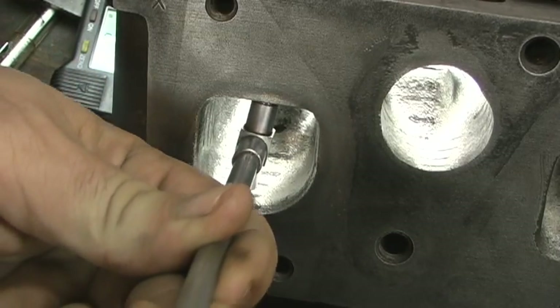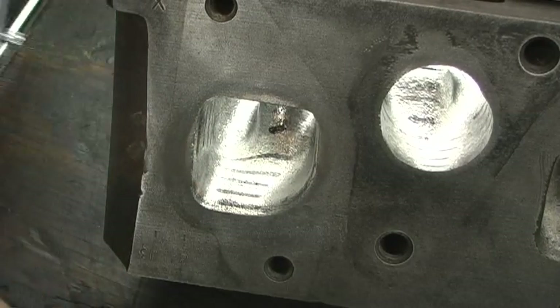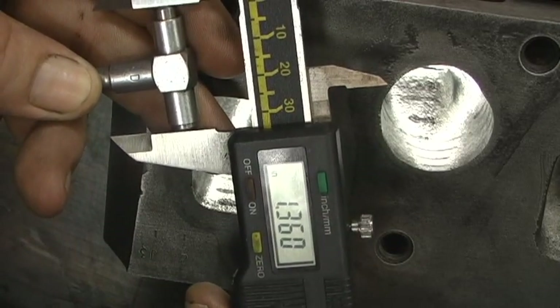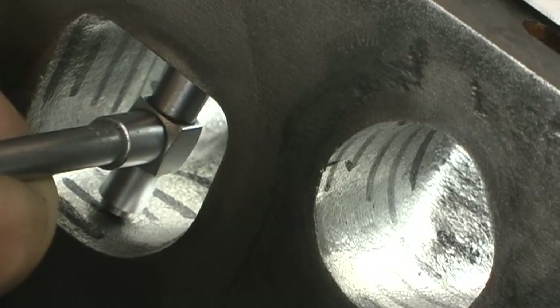The next measurement — we'll come on down and hit that one. The second position measurement is going to be 1.359.